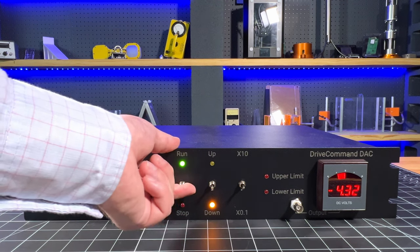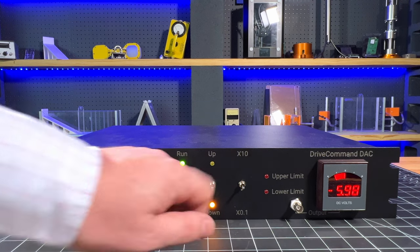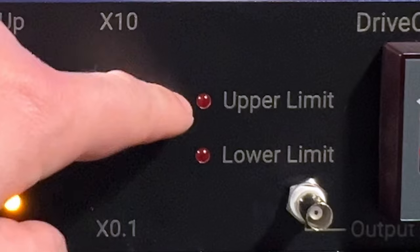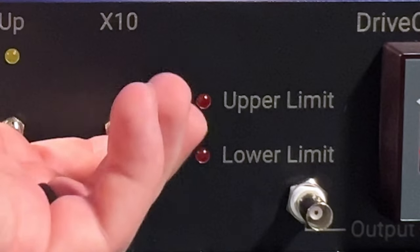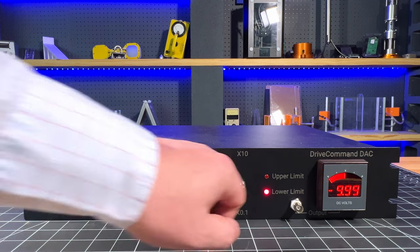This lets me change to a much slower rate — very easy. Finally, over here we have the upper and lower limit lights that indicate when the unit has reached one of the preset limits. So if we allow the unit to go all the way down to the current limit of minus 10, the lower limit light illuminates.